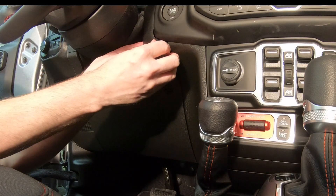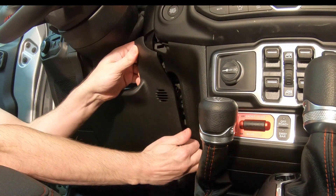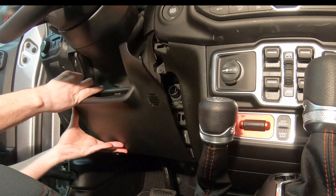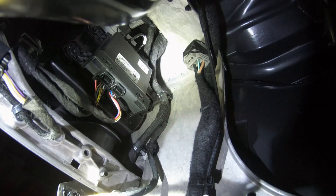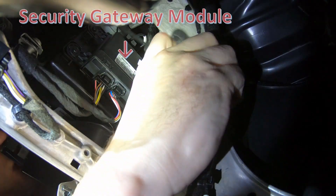Remove the trim panel below the steering wheel for better visibility into the area where the device is to be installed. Use a flashlight to locate the security gateway module.